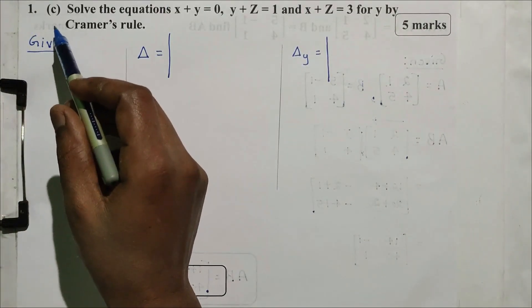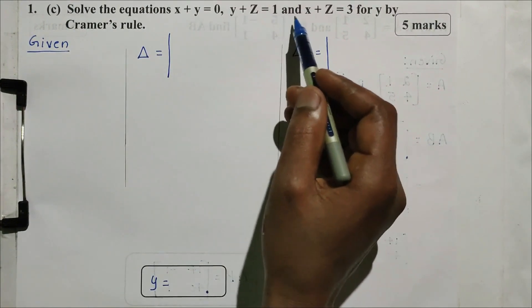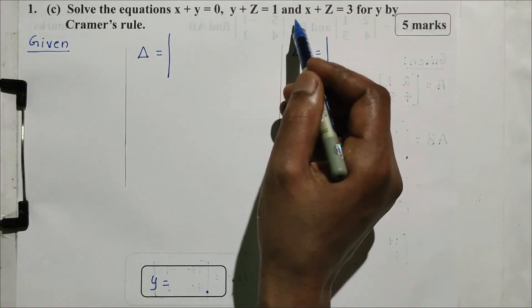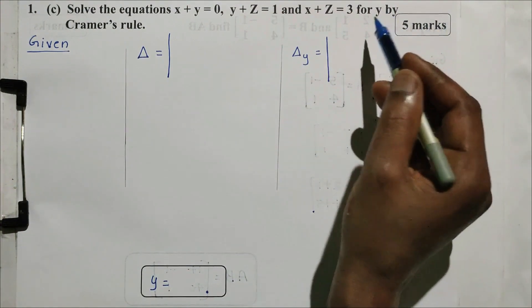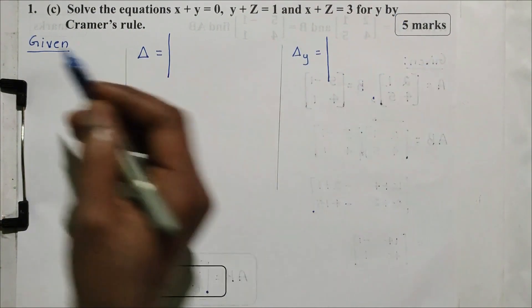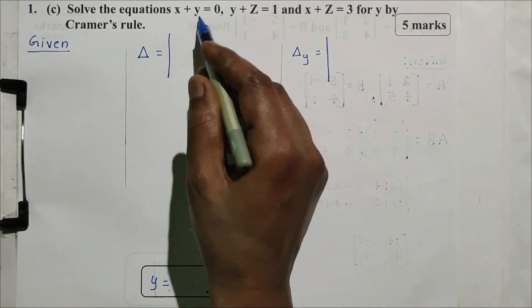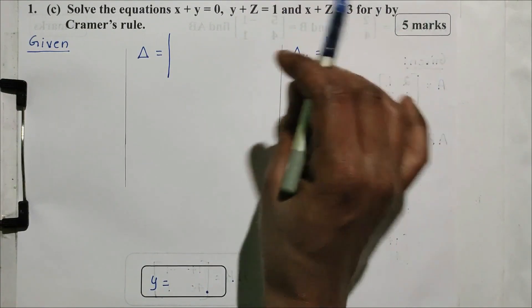Next question, question number 1, sub-question C. Solve the equations x plus y is equal to 0, y plus z is equal to 1, and x plus z is equal to 3 for y by Cramer's rule. This question is 5 marks. First observe three equations. Find the value of y. The variables are x, y, z.